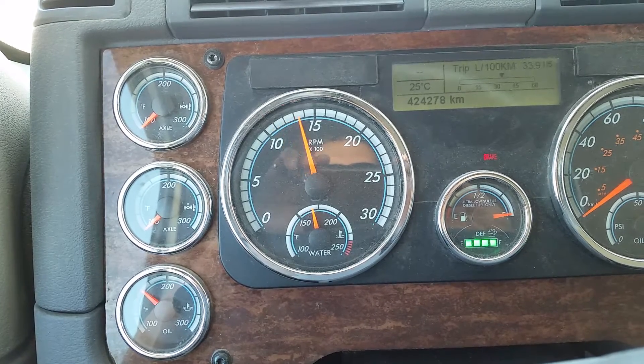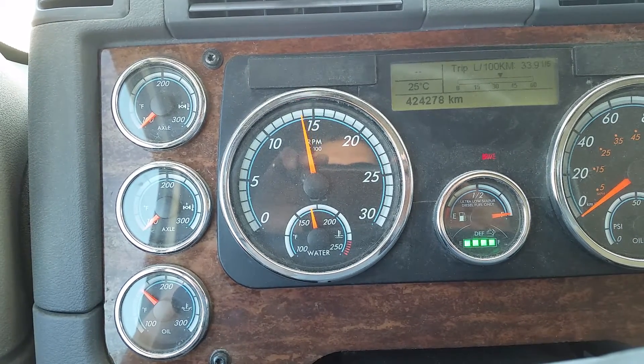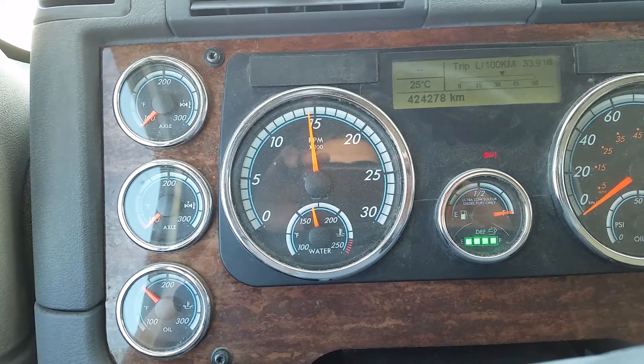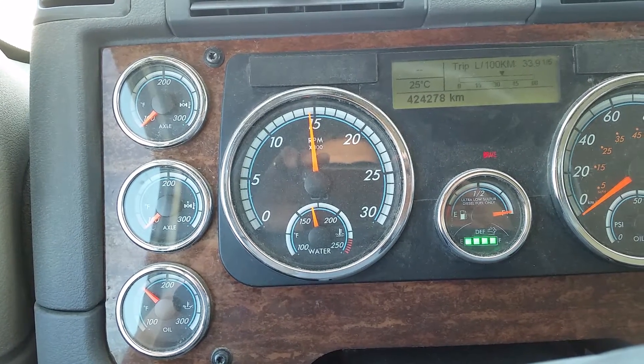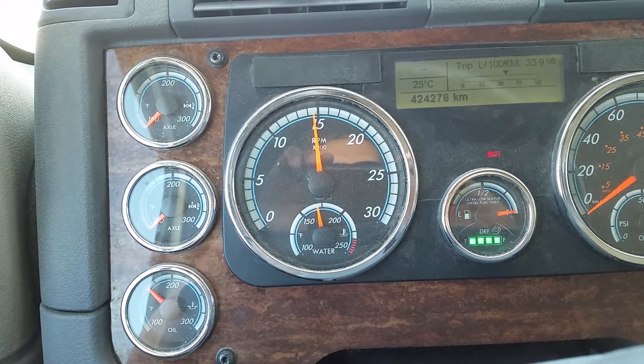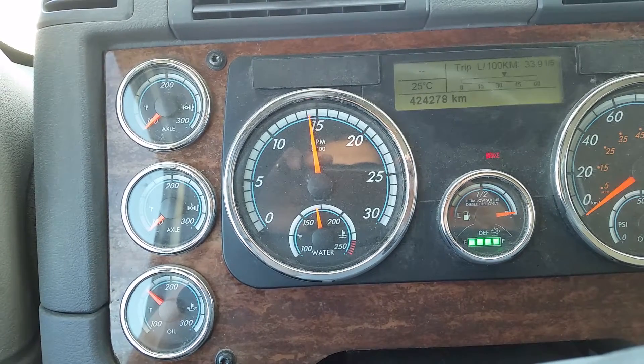Bring it up to 1500 RPM and hold it there — even I need practice. The closer you can get to that RPM, the better your shifting will be. Then bring it down to 1000.